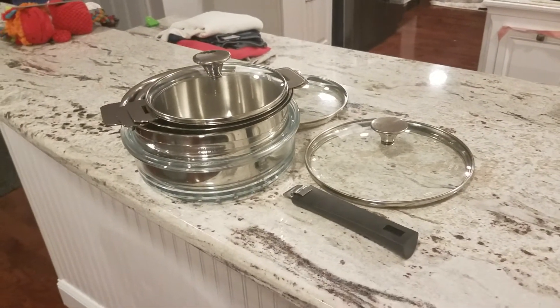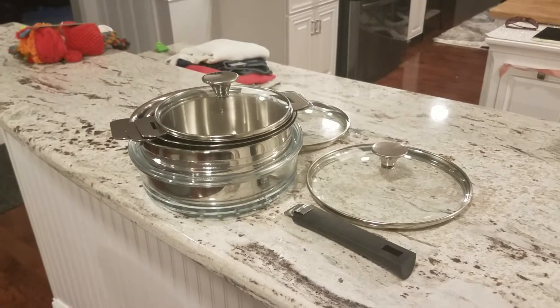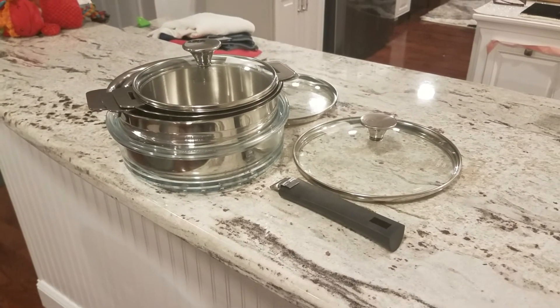It's well worth it — I've used it a couple times, it heats up fast, and it's easy to clean. The steamer's awesome, it saves space because there's only one handle, and it's easy to remove. I would definitely recommend it.